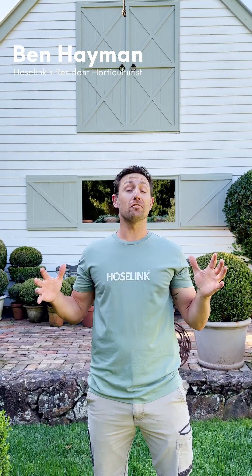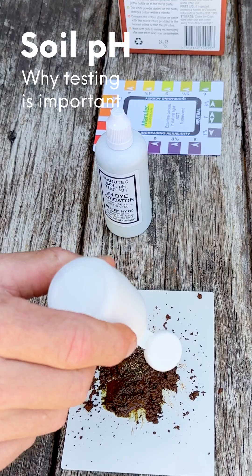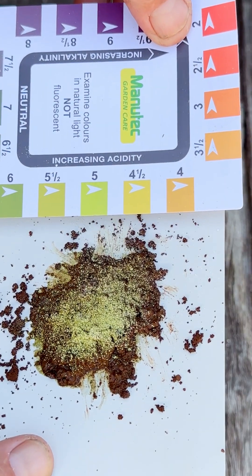Testing your soil pH is so simple and far more important than what you may think. Soil pH refers to how acidic or how alkaline your soil is, and this is important because if your pH is too high or too low, all of the nutrients in the soil get locked up and your plants no longer have access to them, meaning they'll struggle their whole life or in some cases even die.